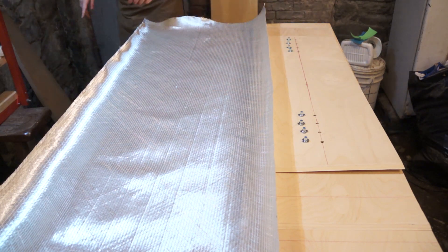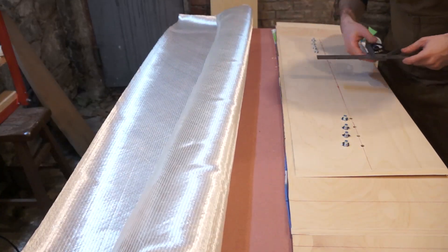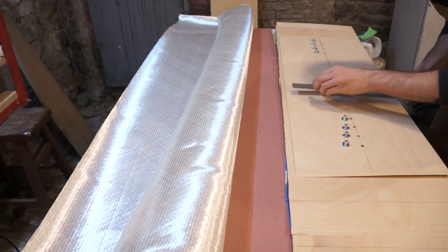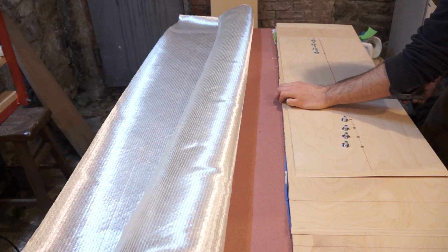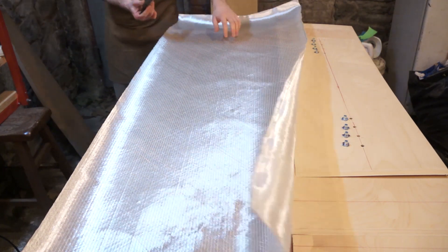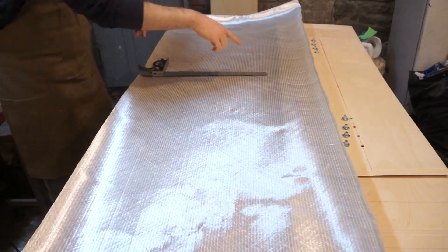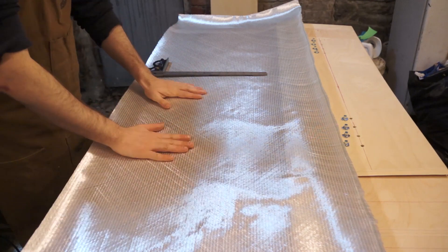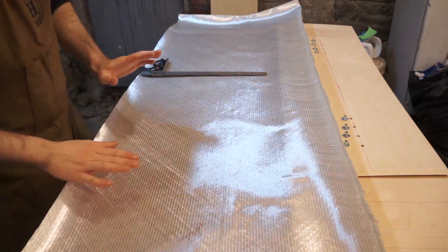Let's pull the trigger on this. I'm using the carpenter's square again — it just stops you from having to do math. I'll get my board width, a little over 13 inches, come over and draw a line to cut to. I need to do a second one as well because we're going to do top and bottom.